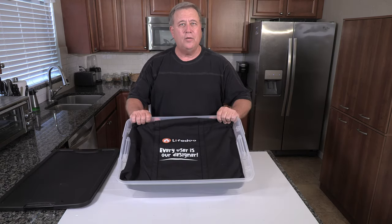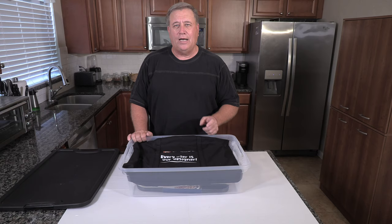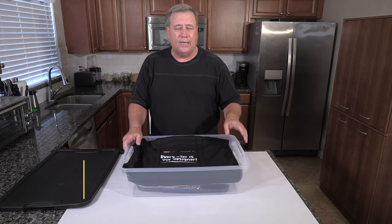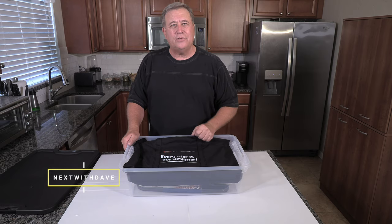So that's the LifeDue portable fire pit and versatile cooking system. I'll put links in the description to all the things I've talked about today — you'll be able to go right to where I got this stuff. Thanks for joining me today. Hey, stick around — let's just see what's next with Dave. Thanks.